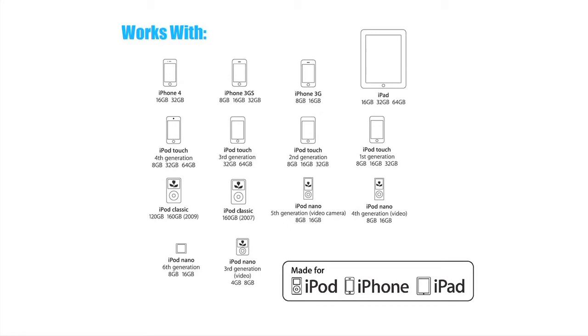You no longer need to connect your audio system through the low quality headphone jack. With Skiva's media adapter, you can play your favorite music and TV shows right on your high quality TV or audio system by connecting to the high quality line-out audio of your iPad, iPod, or iPhone.